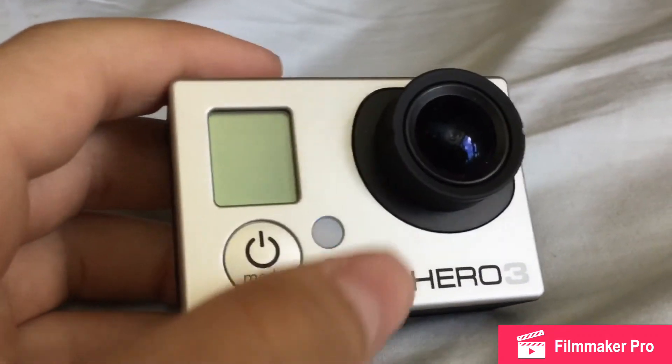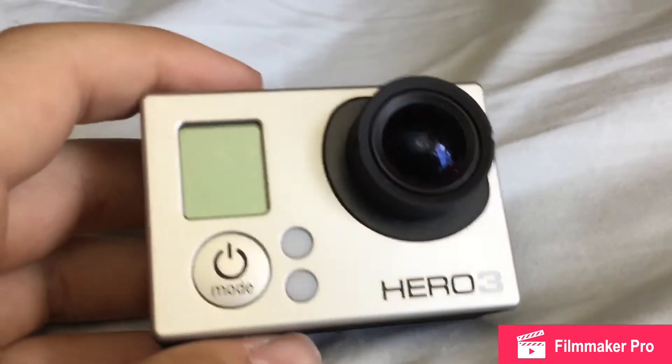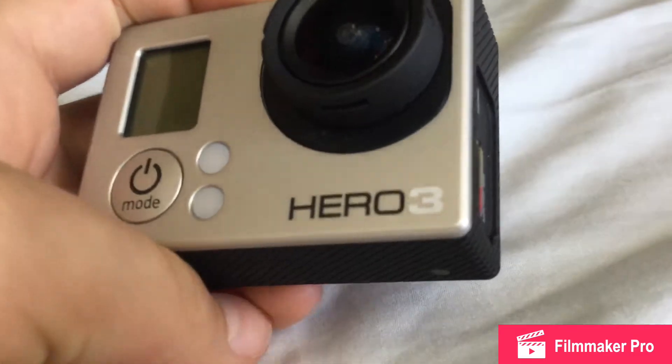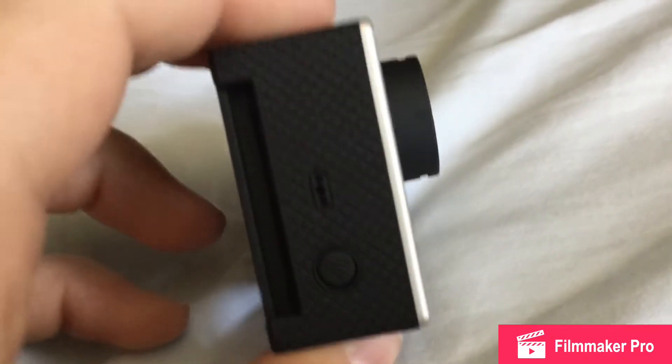If you haven't watched my tutorial on how to set up and the beginner's guide on the GoPro Hero 3, check it out in the top right.